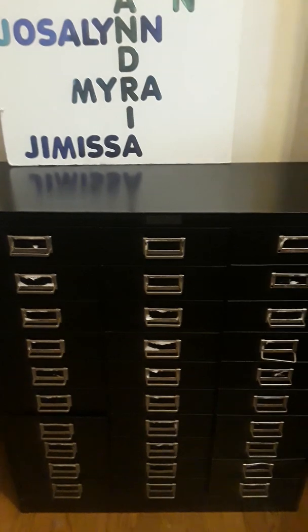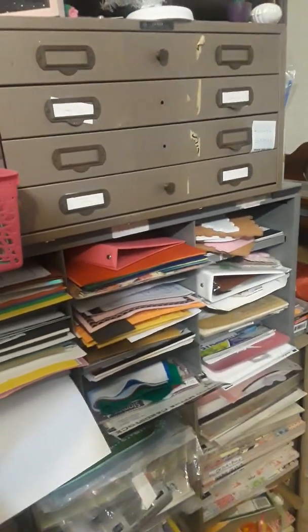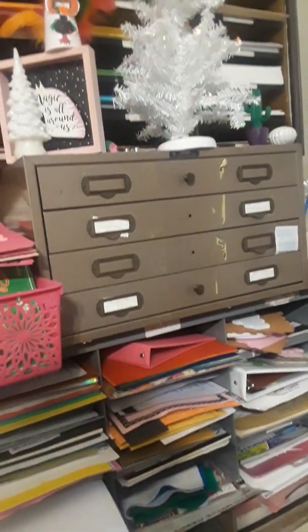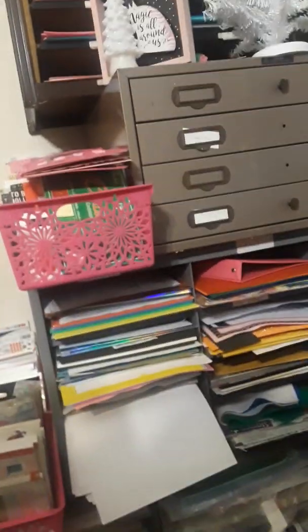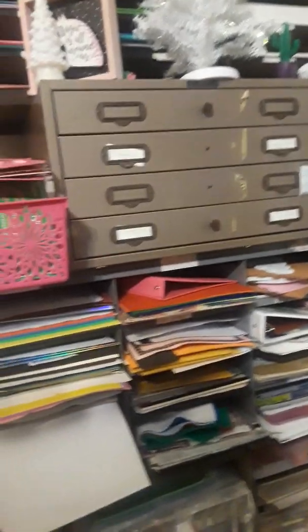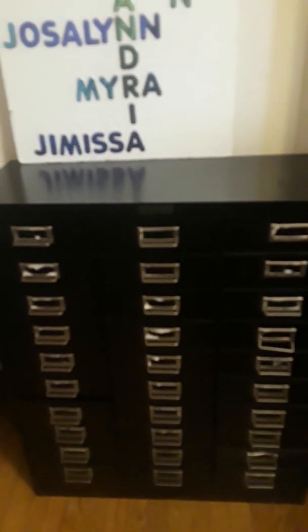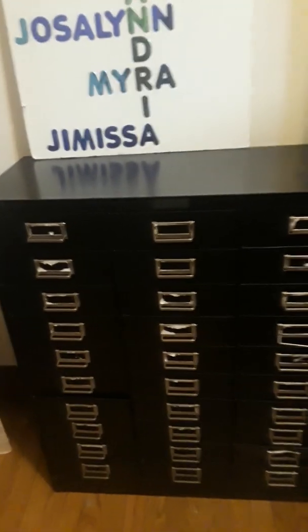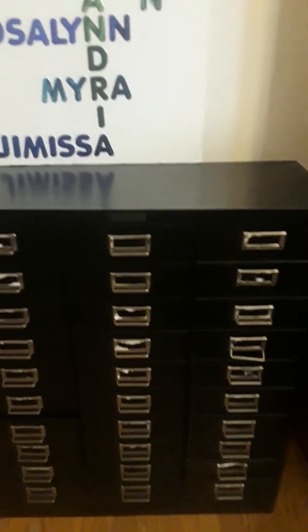I find most of my furniture for free. I'll do a quick show of my paper shelf — that's another thing that hubby got from work for free. Here are some paper shelves I got for free, and these three paper shelves where my 12 by 12s are — those were free also. Most of my storage I get for free, and you can find a lot of stuff on Facebook Marketplace or OfferUp for really cheap or free. Alright, I'll see you guys on the next video, bye!